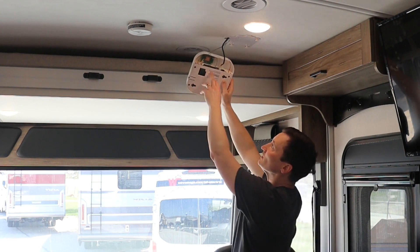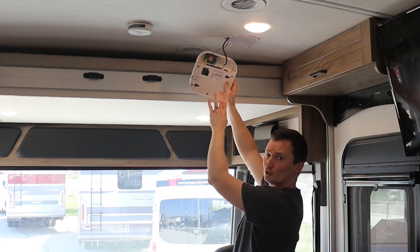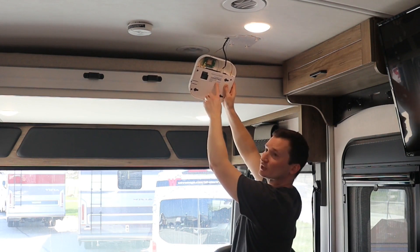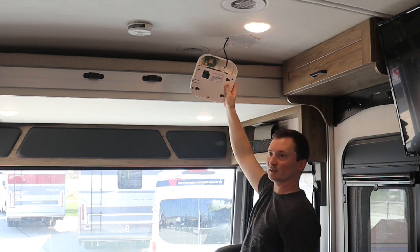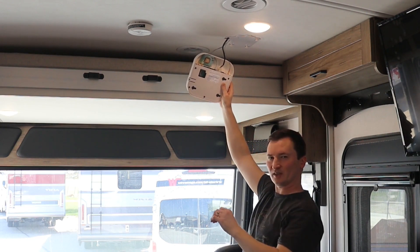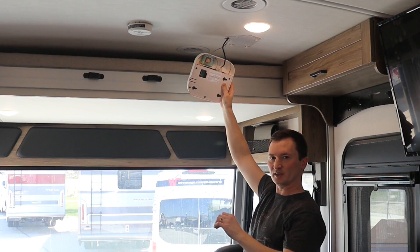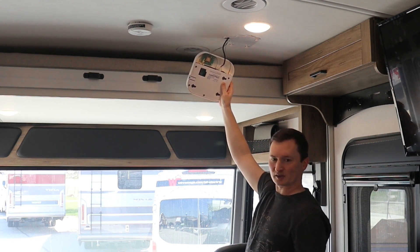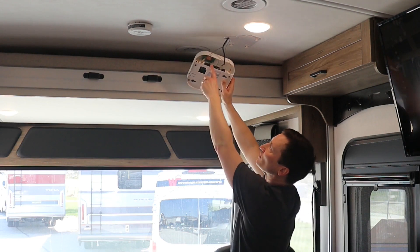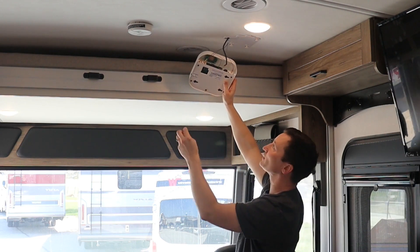The second thing is the SIM card slot. You may have a different version of this router where the SIM card is actually more toward the center of the router. In that case, mounting the SIM card is going to be a little bit different, but the rest of the process is going to be all the same. In this case, we've got our SIM card slot at the top of the circuit board here.